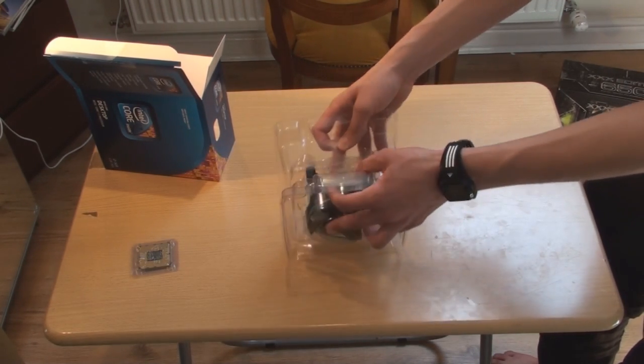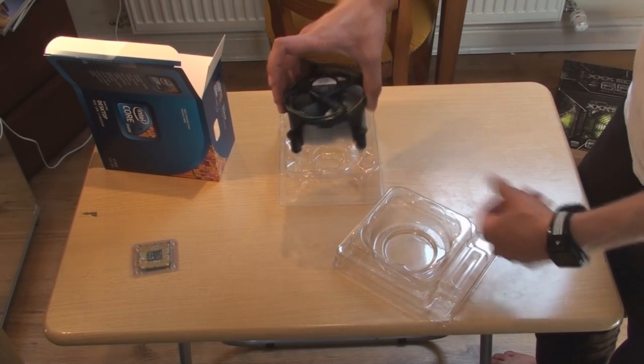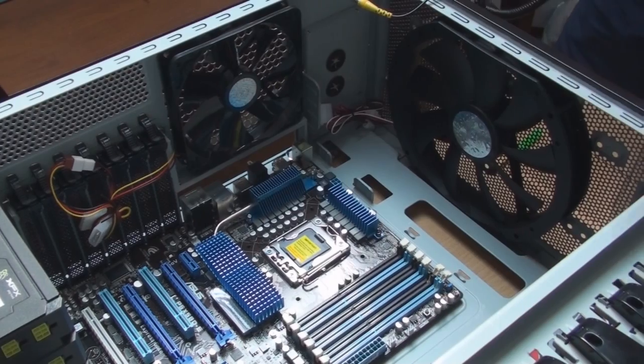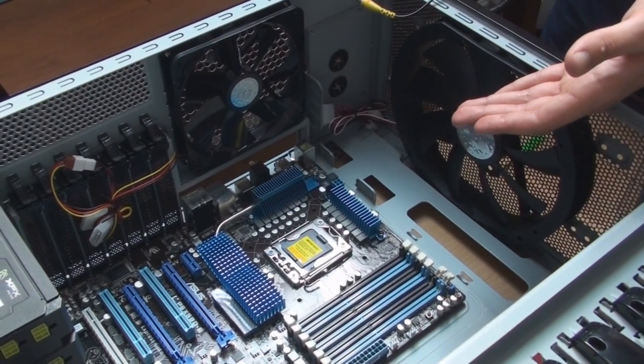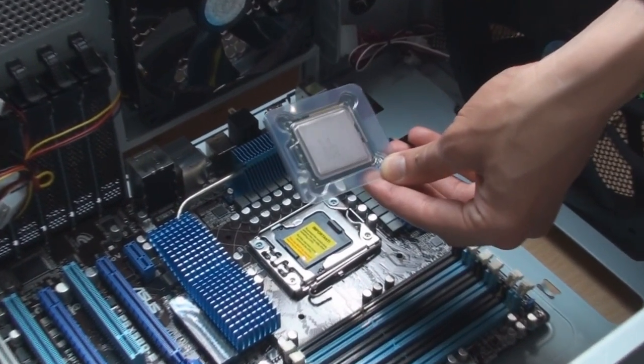Now I'm going to open up the fan. This will just simply slot into place — I'll be showing you how to install this now. This is the LGA1366 CPU socket. I'll be placing the i7-920 inside it.